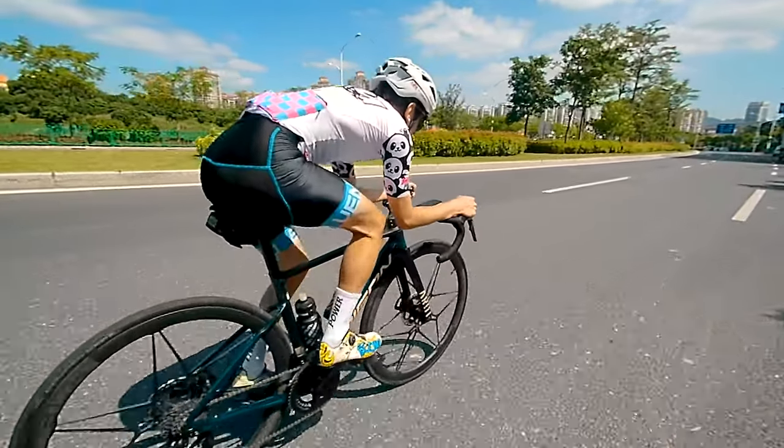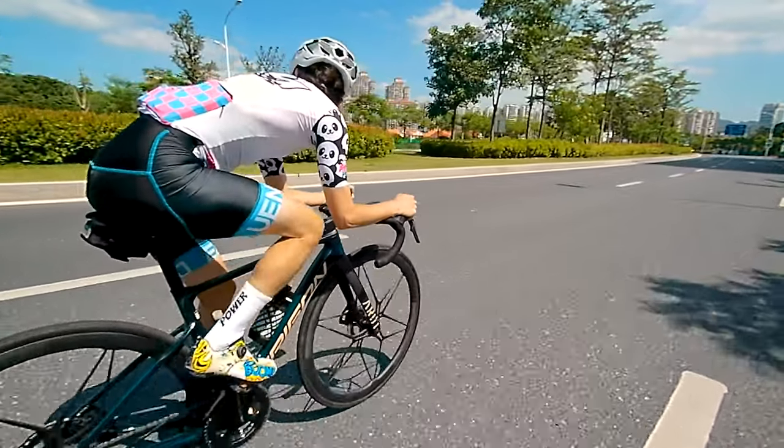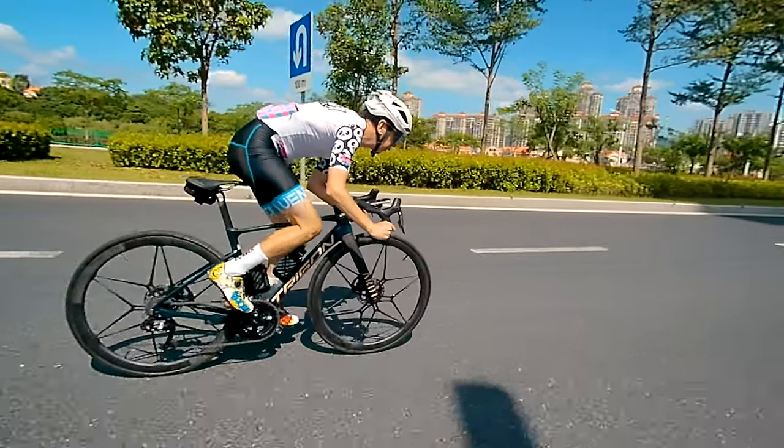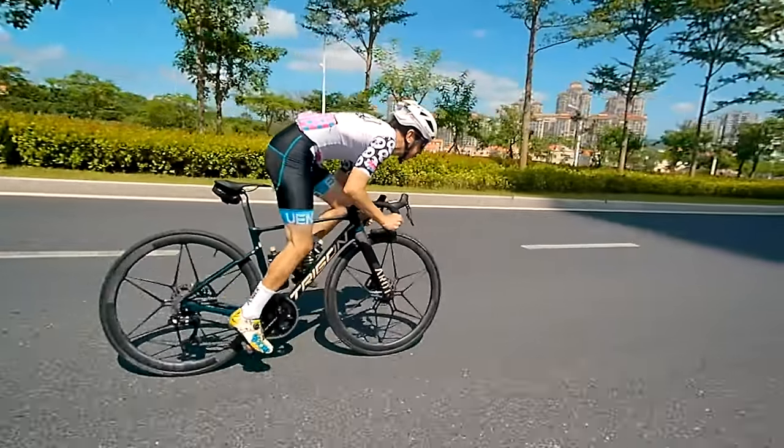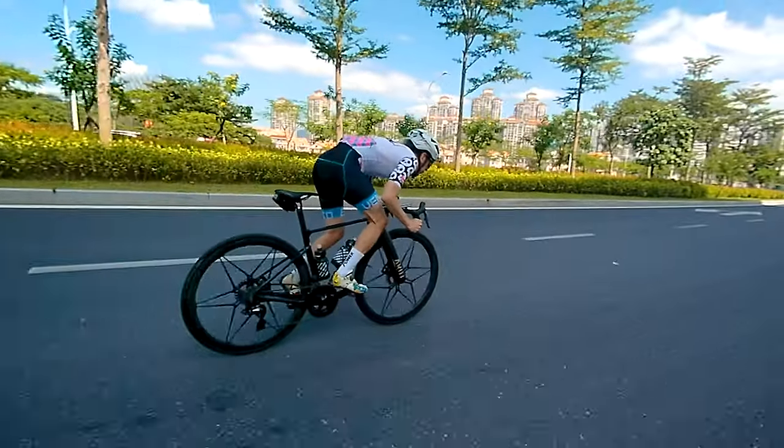1080p at 120fps means you can slow it down in post and get that super slow-mo, which is really cool with the gimbal. You can be on gravel on a really bouncy road and get slow-mo of someone going over the ruts — it will look really cool but will still be silky smooth footage. That's always a cool trick to get in the shots.